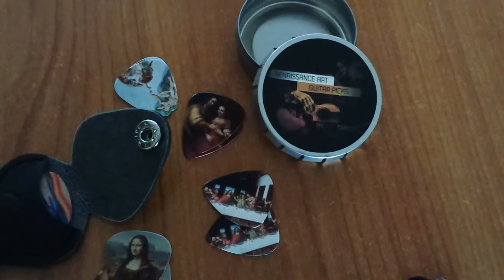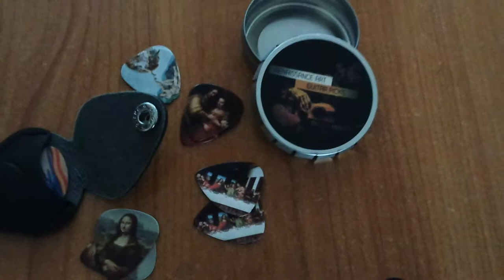Hey guys, Kelly Jules here and we are talking rockin' guitar today. So these are Renaissance art guitar picks. I'm going to try and get in real close. We got the Mona Lisa, we have the Last Supper, and it's the Madonna.